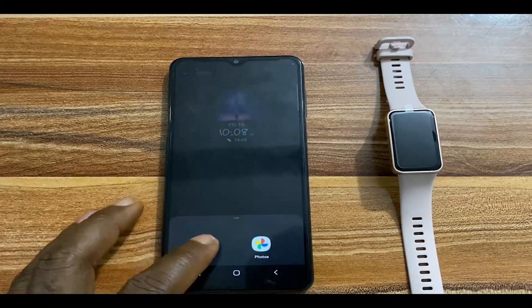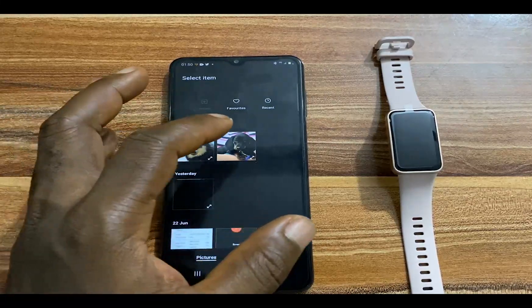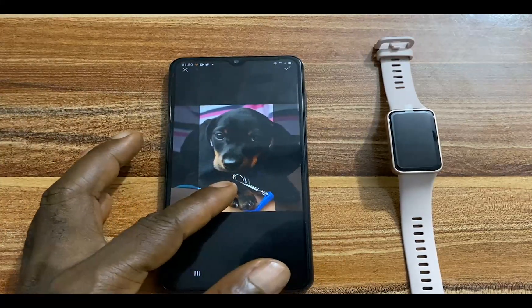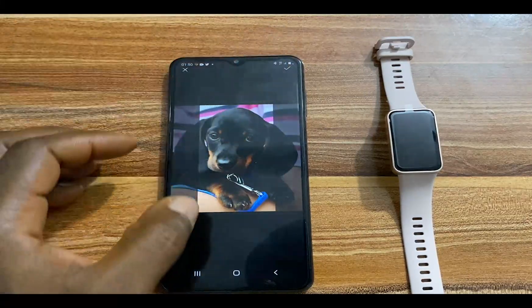Simply go to your gallery. I'll go to gallery here and I'm going to choose this particular photo. Now go ahead and align this as you wish, and once you're satisfied, tap on the check mark at the top.